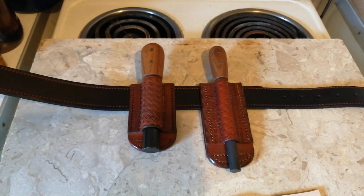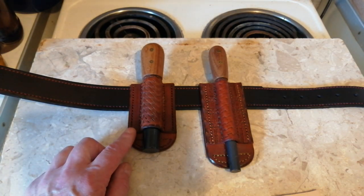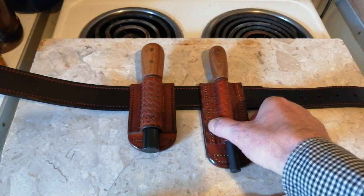Hi YouTube. Here I've made another custom leather ferro rod holder. I made this one a little while ago.